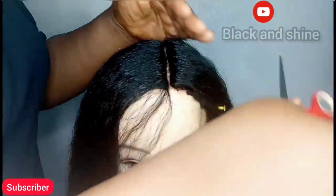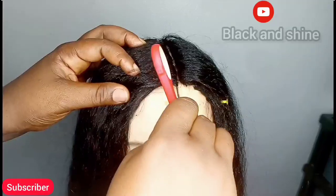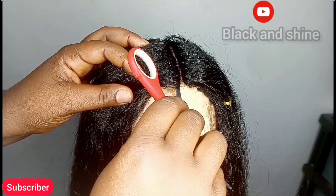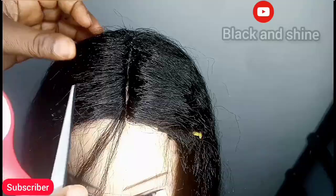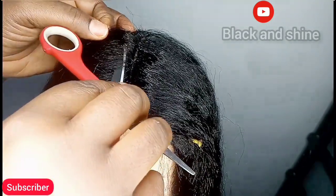Thank you for watching! I believe you enjoyed this tutorial — give your girl a big thumbs up if you did, and share this video with others so they can learn as well. Thank you for always supporting this channel to grow. See you on my next tutorial, bye!